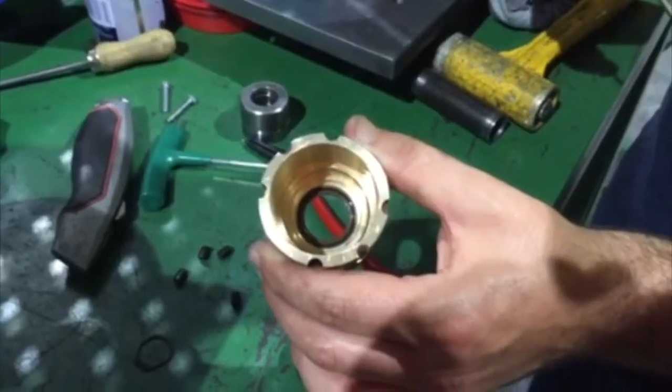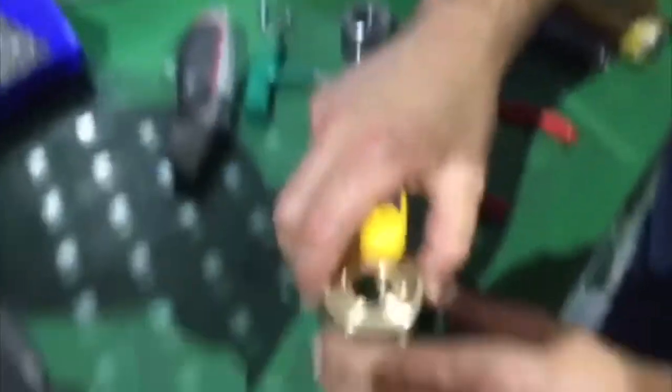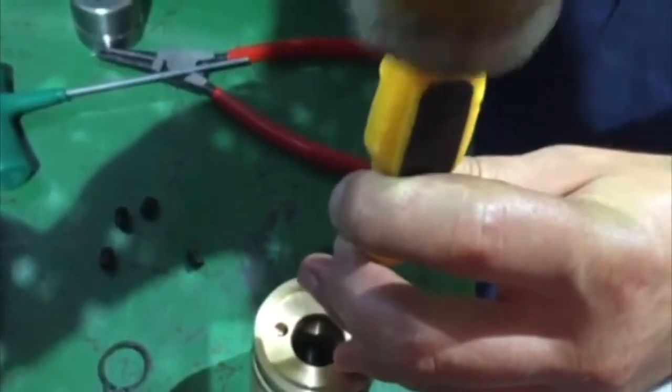Remove the lip seal from the cartridge. Turn the cartridge over and locate the two removal holes. Fit a screwdriver or small punch to it and tap the seal out gently.